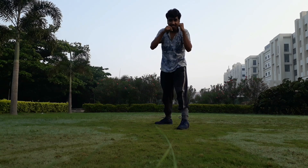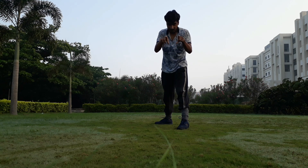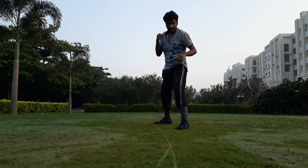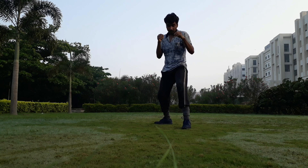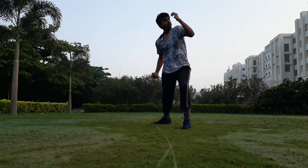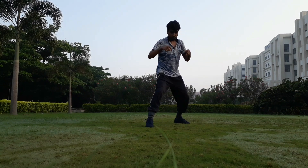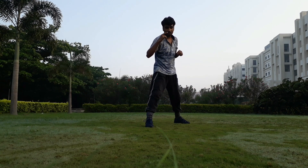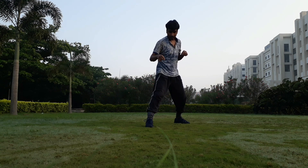I will teach you how to punch in this format later on, but for now enjoy the energy, be energetic. Work hard for yourself, for your family, for your country, for the good sake. When switching your legs, the same leg as the punching hand should be in front.